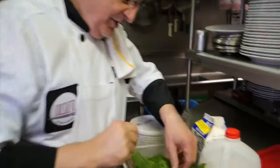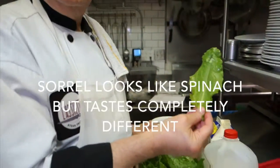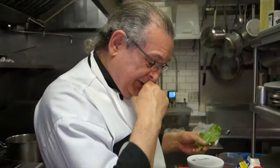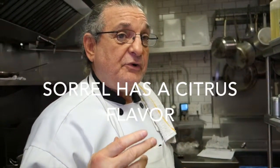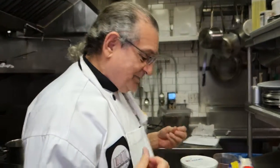Sorrel is a leafy vegetable. As you can see, it looks like spinach, but it tastes nothing like spinach, and it makes for a wonderful soup. It also makes for great fish sauces because of the citrusy aspects of it.